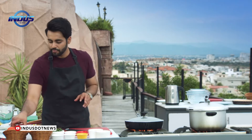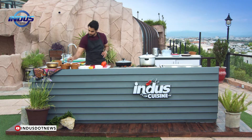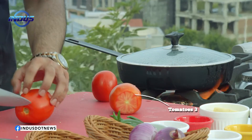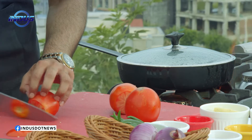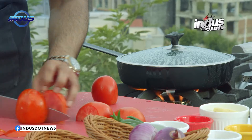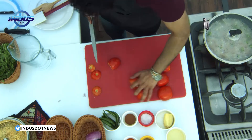The next step is you need some finely chopped tomatoes, around three of these. Take out the eye of the tomato on the side, finely slice them — which is still not done, it's in the process. Keep this on the side.